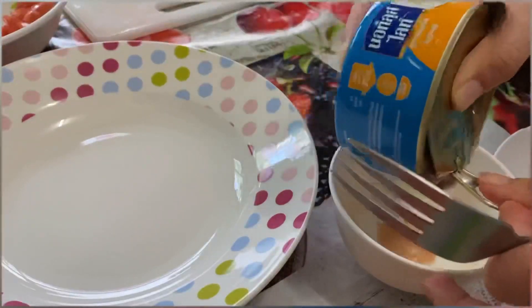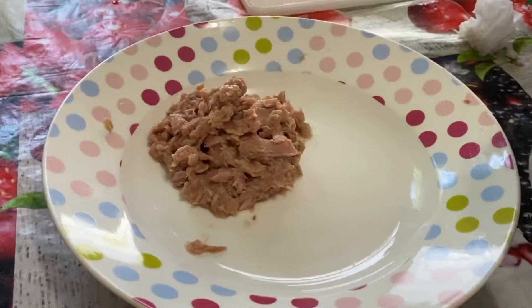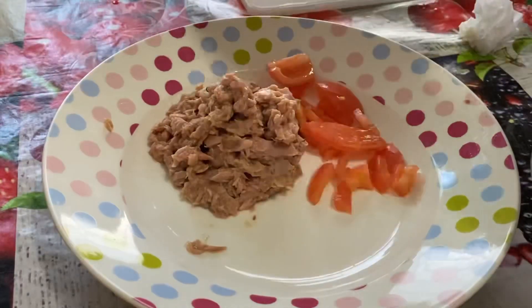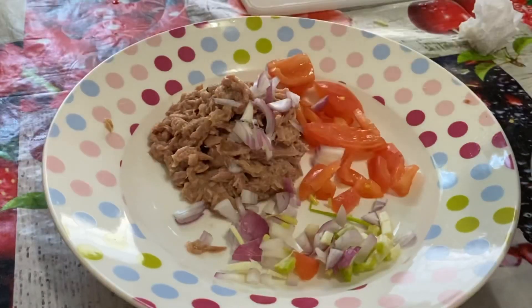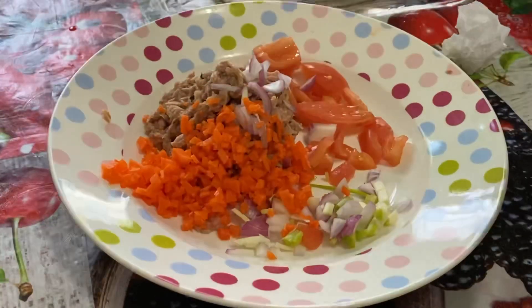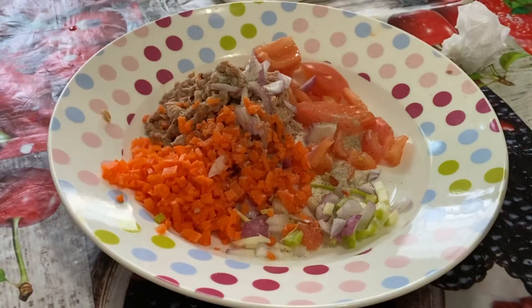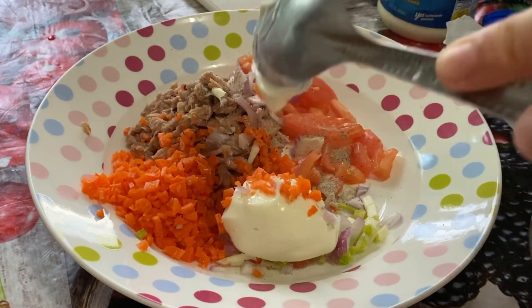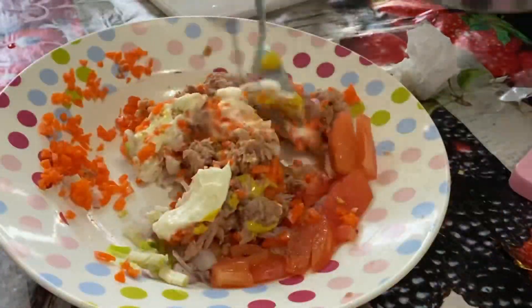After that, you have to drain your tuna because we don't need the liquid part. Once it's drained, it's time to add your other ingredients — your tomatoes, onions, green onions, and carrot, or whatever vegetables you're using. For flavor, I like adding a little bit of black pepper and a little bit of salt. There's no exact measurement; it's all up to you. And of course, don't forget to add a spoon or two of your favorite mayonnaise and a little bit of mustard.